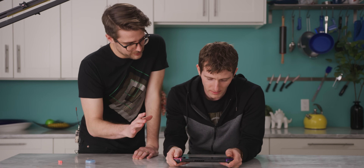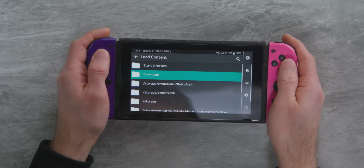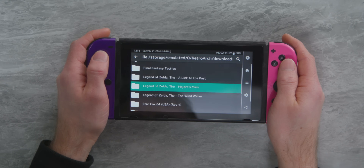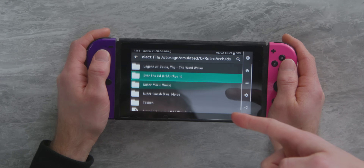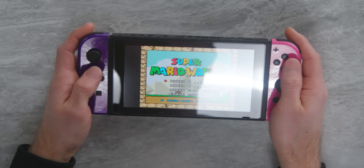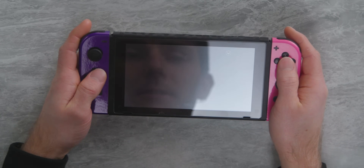Let's load a core in RetroArch. What do you want to play? Let's play some SNES — load content, downloads. Link to the Past, Super Mario World... we'll take the game names out of the video to avoid a copyright strike. So we're going to use these controls, which we could rebind. It's pretty sweet.